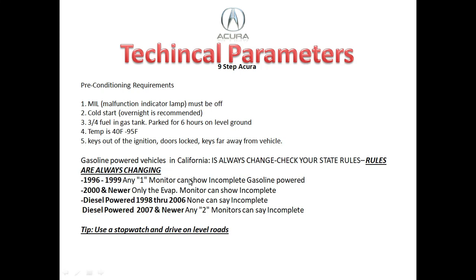As of end of 2020 in California, one of the stricter states for emissions, here are the rules: on any 1996 through 1999 vehicle, you can have one monitor showing incomplete. On 2000 and newer vehicles, only the EVAP could be incomplete — but this depends on the station, as some will tell you to keep driving if EVAP is incomplete. On diesel vehicles from 1998 through 2006, all monitors basically need to be complete. Newer diesel vehicles from 2007 and newer can have up to two incomplete monitors.